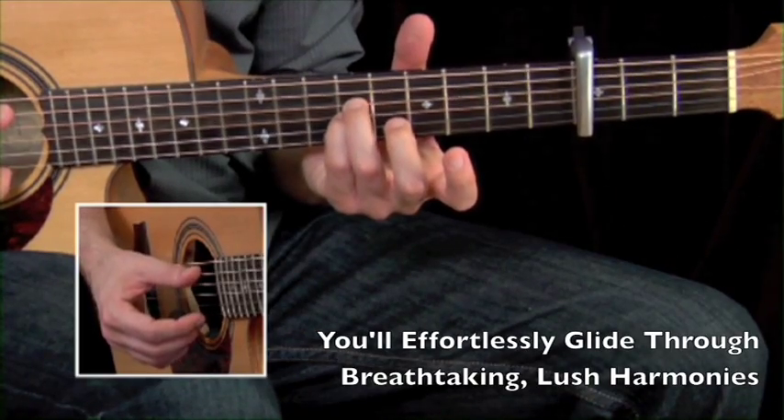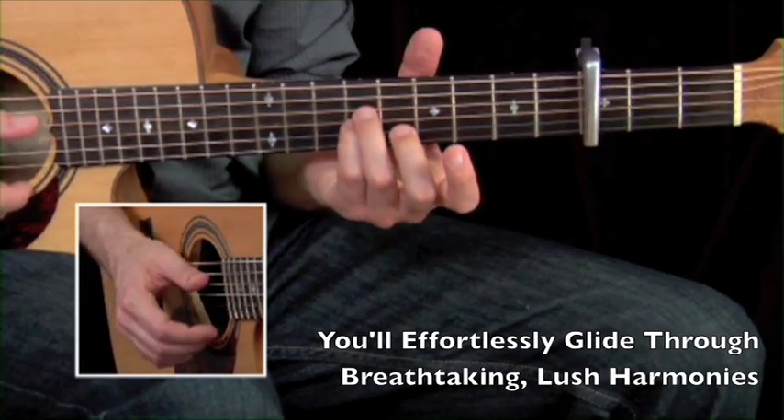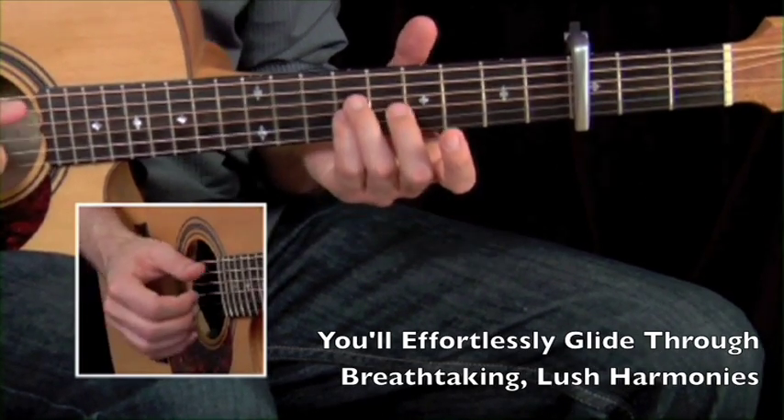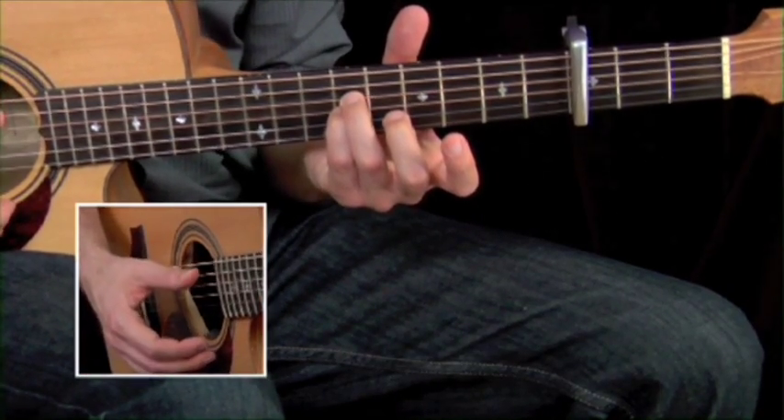We're going to alternate the fifth and the sixth string, and we're going to do clicks on two and four, pretty much. So it's like this: one, two, three, four.